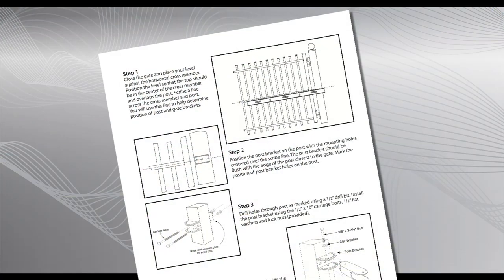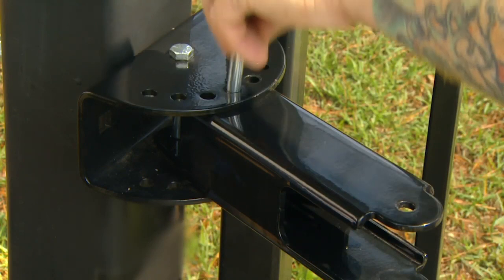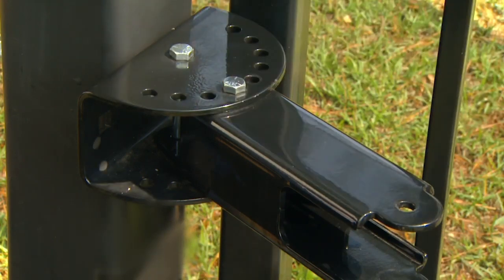Refer to the instruction manual for more detailed instruction. Using the 3 1/8 inch by 3 3/4 inch bolt, loosely attach the post pivot bracket to the post bracket.